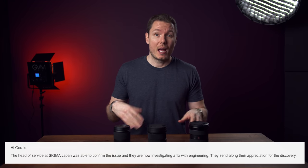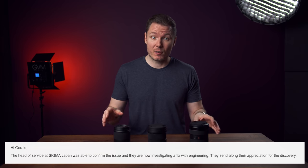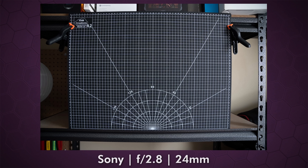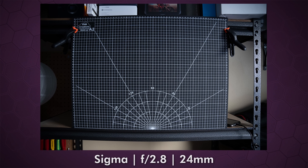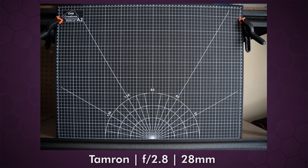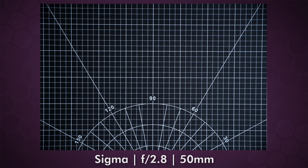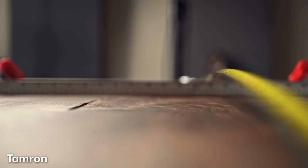Update: I received an email from Sigma after reporting this issue advising me that the head of service at Sigma Japan was able to confirm and reproduce the issue and is now currently investigating a fix — so that's good news. While we're on the topic of distortion, these lenses all performed pretty equally. The G-Master is probably a hair better at 24mm, but the Sigma appears to actually be a tad wider than the Sony, so that extra distortion could come down to the extra field of view. The Tamron has the least distortion on the wide end, but that's because it doesn't go as wide. All three lenses are mostly distortion-free by 32-35mm. As for focus breathing, it's very well controlled on all of these lenses. The Tamron is clearly the worst, and I'd say the Sigma beat out the G-Master by a hair.